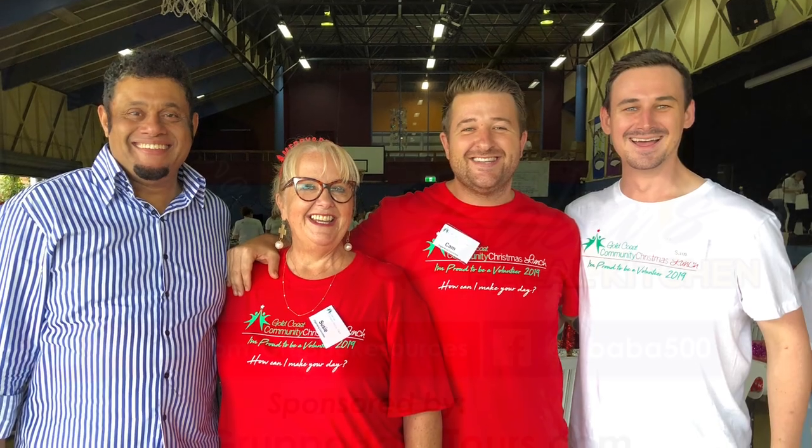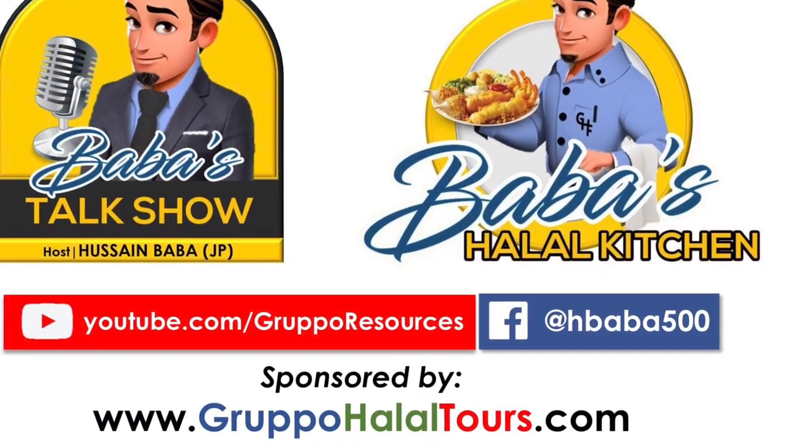This was a good opportunity given to us, and our Gold Coast mosque also cooked and delivered food too. I'd like to take this opportunity to thank Susie and her son Cam for giving us the opportunity to take part in this Christmas lunch. Thank you so much. Bye!